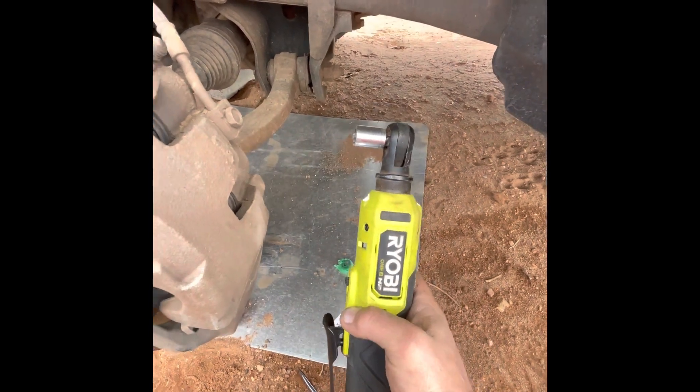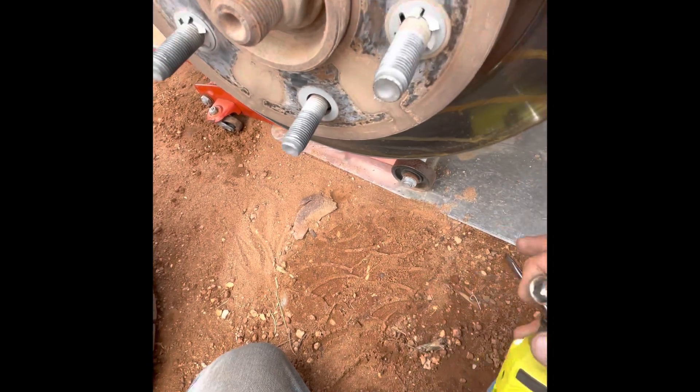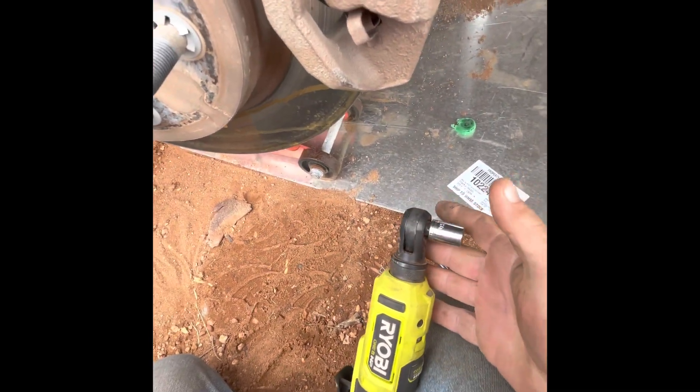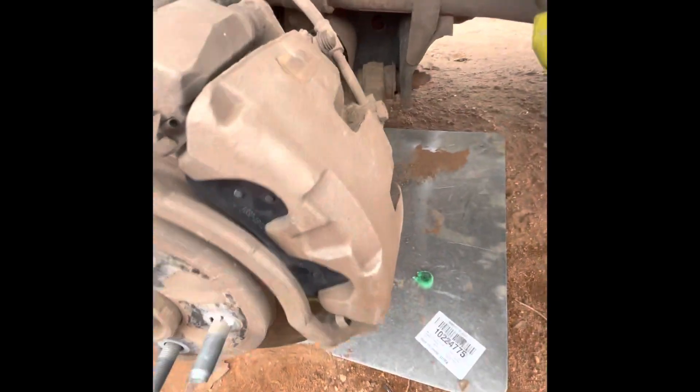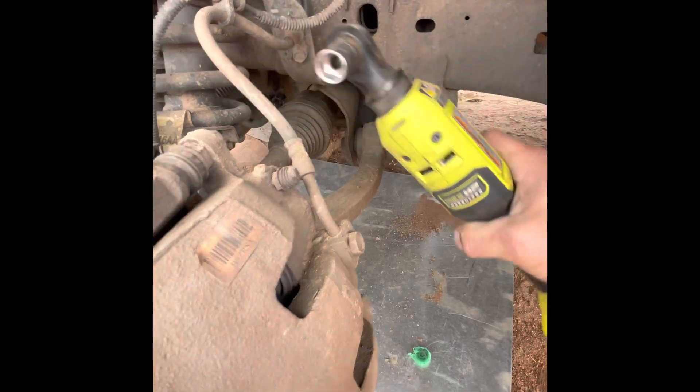This is a cool little ratchet wrench. Here's another cool feature — the head turns. Pull up on that and the head will spin around that way. If you're in a tighter spot and you ain't got room for the battery down here, you can get into tighter areas with it.